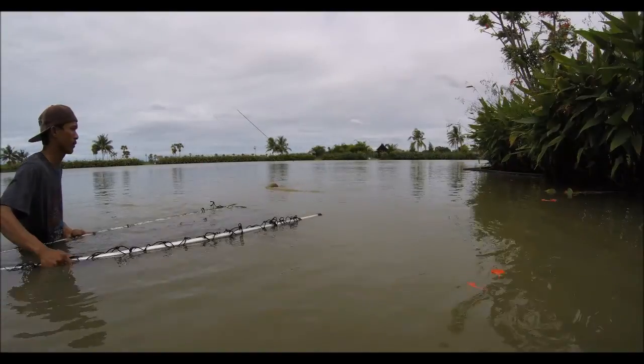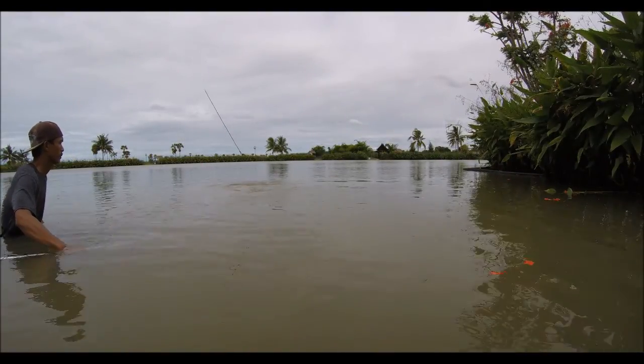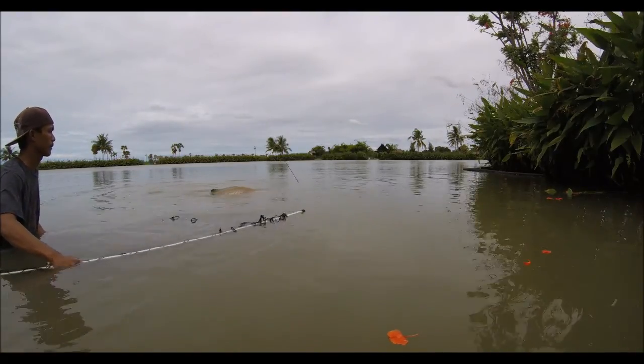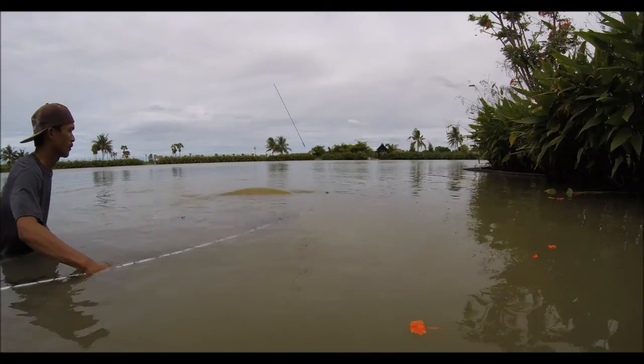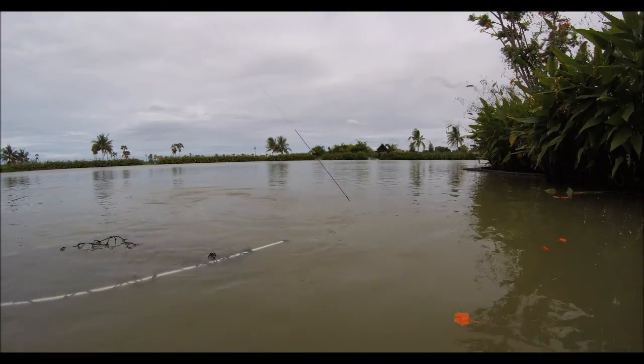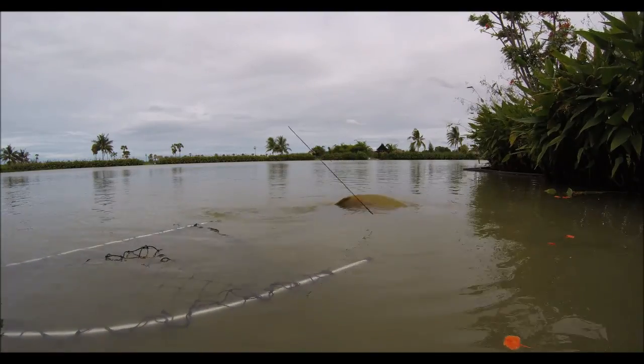Nice and gentle, nice and gentle. Oh, it's got a big back on it. Can you put the proverbial saddle on it? Just do exactly what you're doing, take your time. Eventually you'll come round to the right position for the net here.